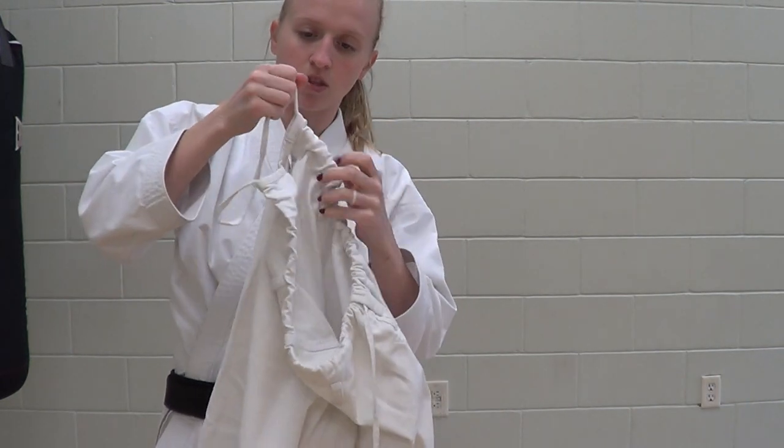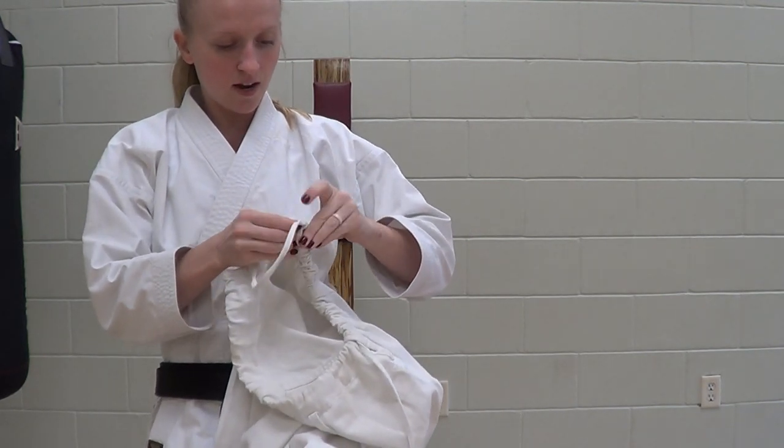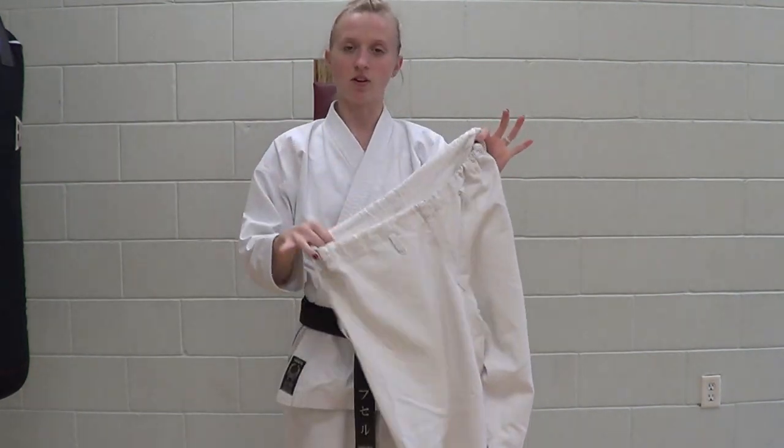Sometimes it will get stuck, but most of the time it goes all the way through and pops out the other side. Then all you've got to do is untie the knot, and ta-da, your pants are all fixed.